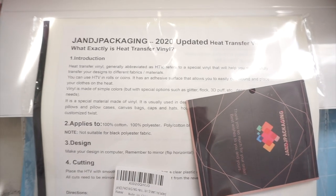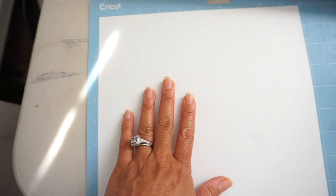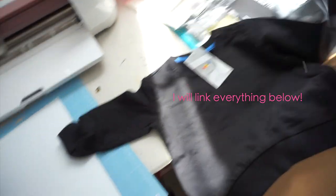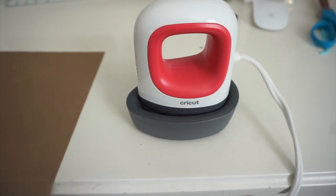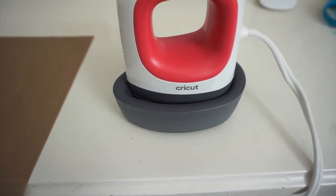I bought a pack of black and white heat transfer vinyl from Amazon — I'll link it down below. I already placed the heat transfer vinyl on my Cricut mat upside down. Here are the sweatshirts I'm going to be placing the letters on. This is a toddler size 2T, and then here is a medium size for a six-year-old, but I went ahead and got medium so she could wear it for a little bit longer.